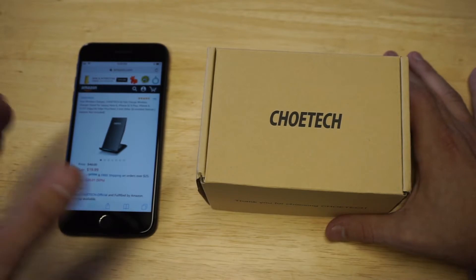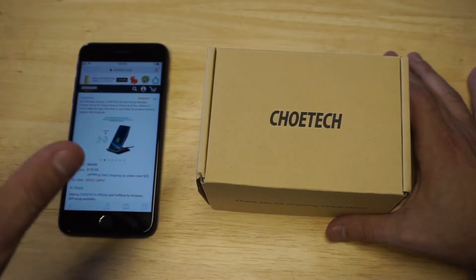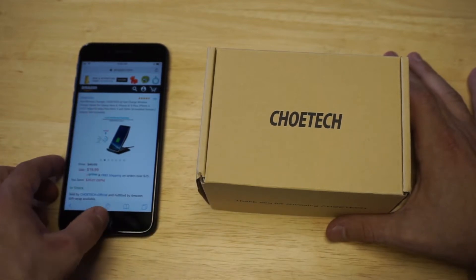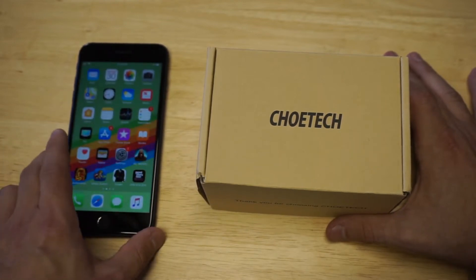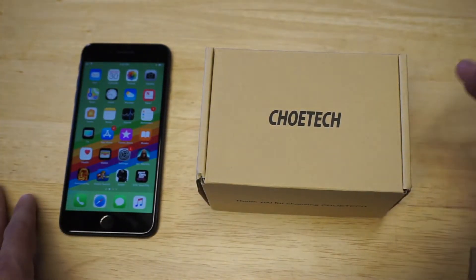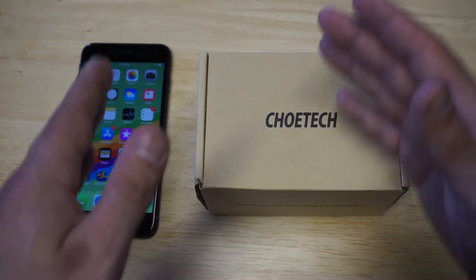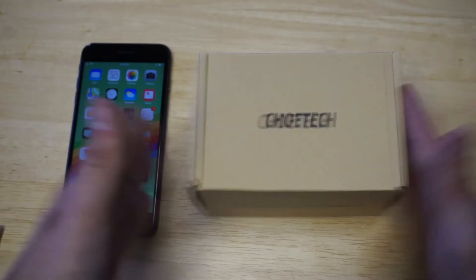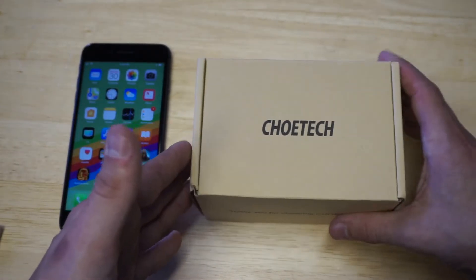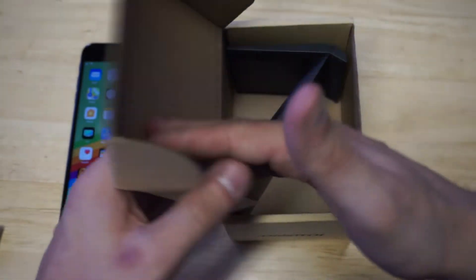The thing that I really love about this one, and I really want to push you guys into checking one like this out, is because it's a stand-up wireless charger. I've got nothing wrong with the ones that lay flat, but if you typically sit at a desk — like in an office or anything like that throughout most of the day — it's nice to have your phone tilted upwards when it's charging. It is one of my favorite designed wireless chargers that I've ever used.